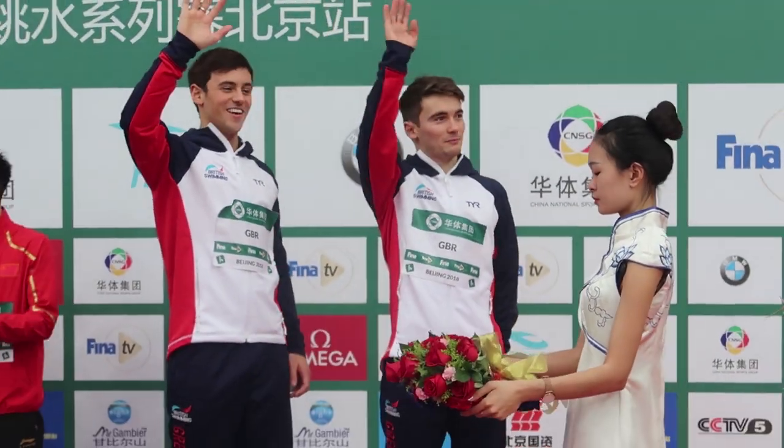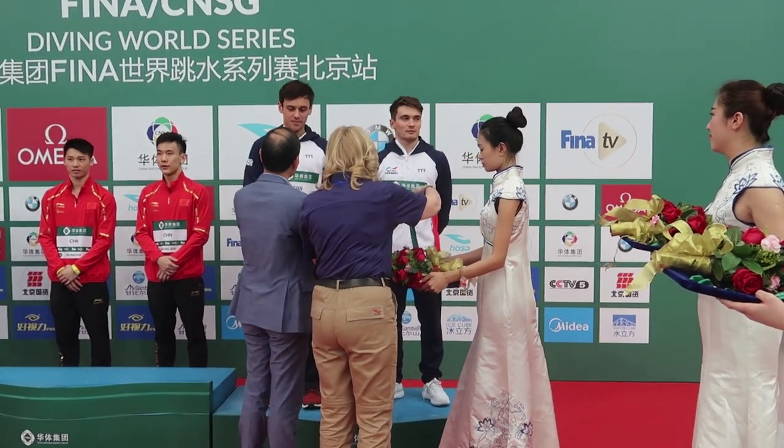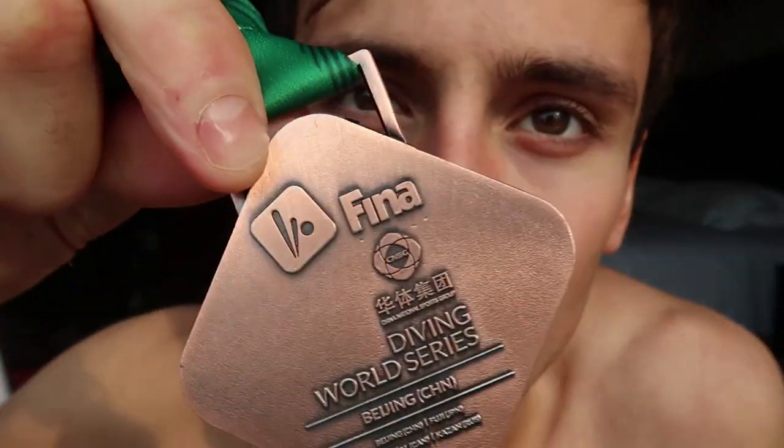Pretty happy with that, considering how training's been going and how I've been feeling all week. 4 positive thoughts ahead of tomorrow. I've lost the medal — oh, it's in my pocket. This is what we came away with: a nice bronze medal. And tomorrow I compete in the Mixed 3-meter Synchro with Grace, so tomorrow's going to be a whole other competition.